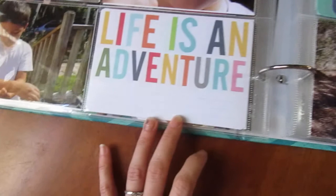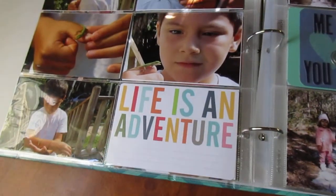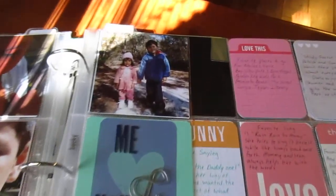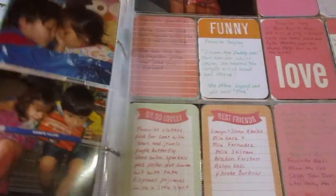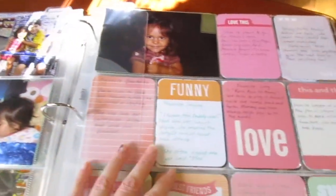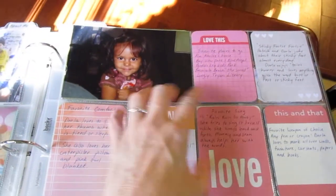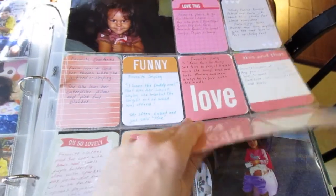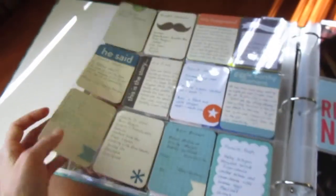This one doesn't have any journaling at all and I probably will not add journaling. Since this was two years ago, I don't really remember everything. So this is basically just cute things and photos of the times that we spent together. Every one of my albums has this bookmark called 'About Me' and I'll put each of my children on here. This is just journaling of stuff that I do remember — stories, funny things that they said from that year. It's a good way to use up your journaling cards.